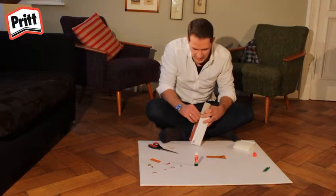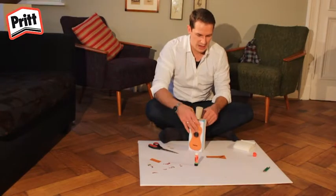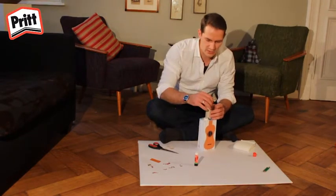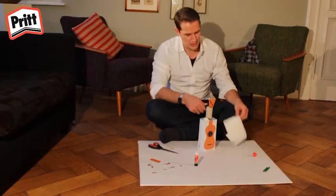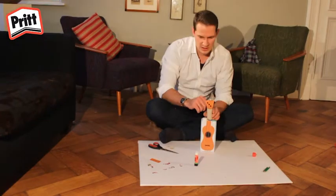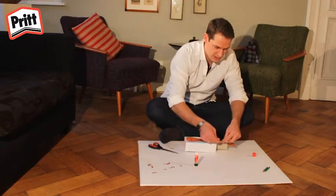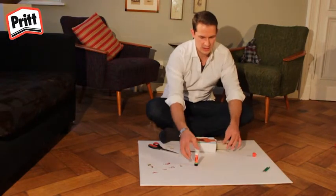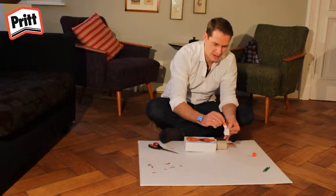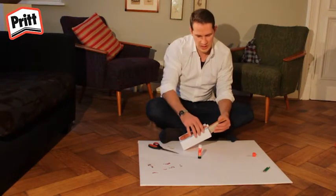Ce que je fais d'habitude pour que cela tienne mieux, c'est mettre les élastiques au-dessus des pattes du rouleau de papier de toilette. Vous pouvez ensuite mettre le manche de la guitare en place dans le rouleau. Prenez du papier de toilette, en faire une boule et le mettre à l'arrière dans le rouleau. On a maintenant une pièce grisâtre assez moche que l'on peut embellir en collant l'image qui correspond aux manches. Quand c'est en place, l'instrument a déjà plus bel aspect.